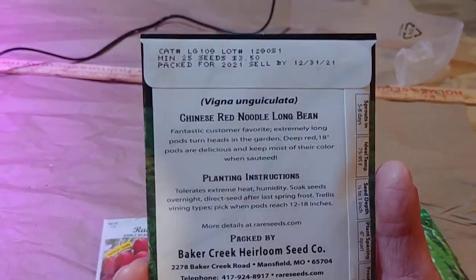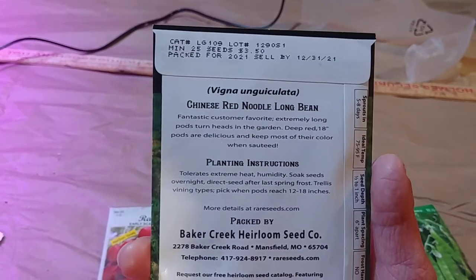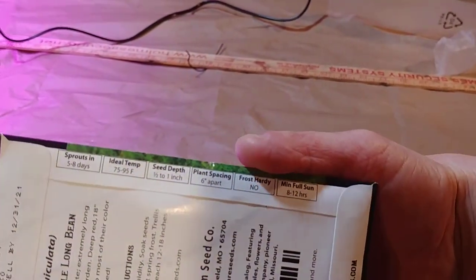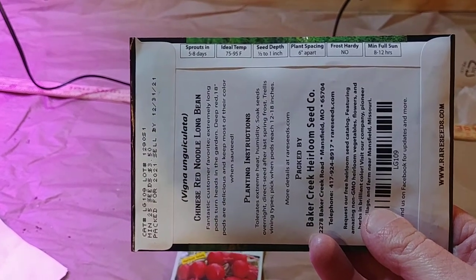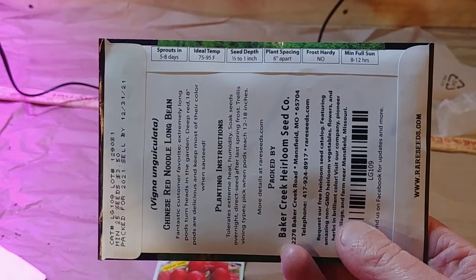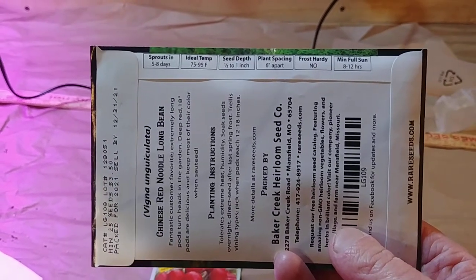On the top it tells you how many seeds are in there, packed for 2021, sell by the end of the year. On the side it tells you how much sun you need. It says sprouts in five to eight days, ideal temp 75 to 95 degrees — that means outside temp. So for this one you want to wait until it's right up to 75 degrees before you put this in the ground.